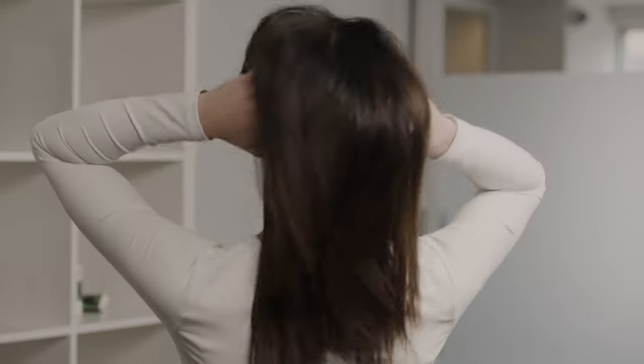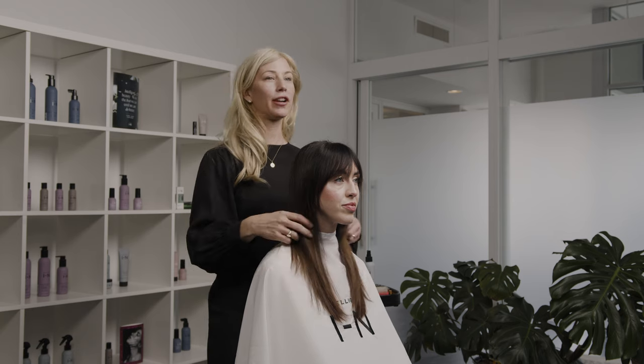This is my finished blowout — a great foundational blowout that any hairdresser can do, and every client will feel really polished when they're walking out the door.